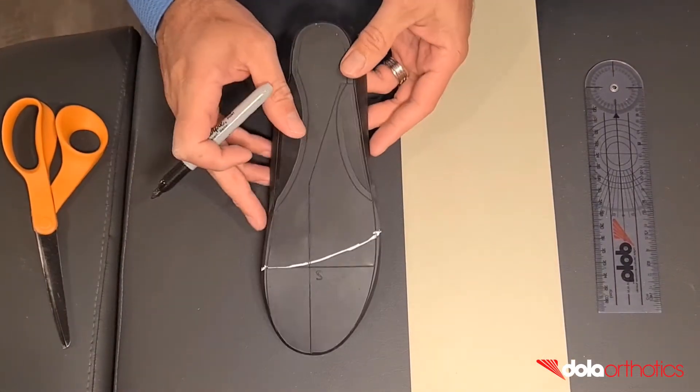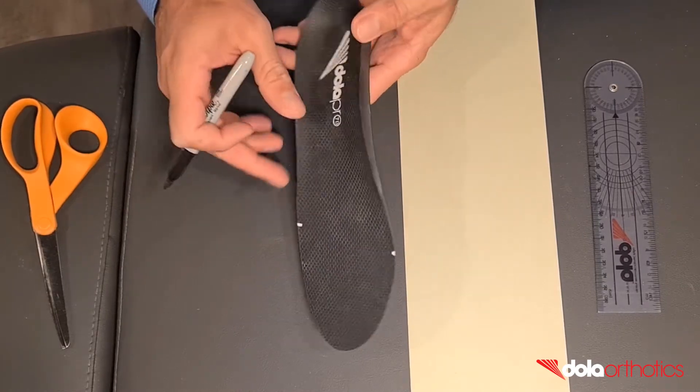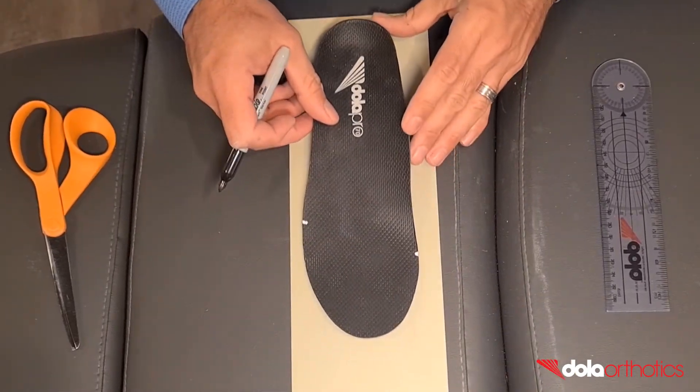For this addition you will need a marker pen, ruler, dollar tech plate sheet, glue, scissors, and a grinder.